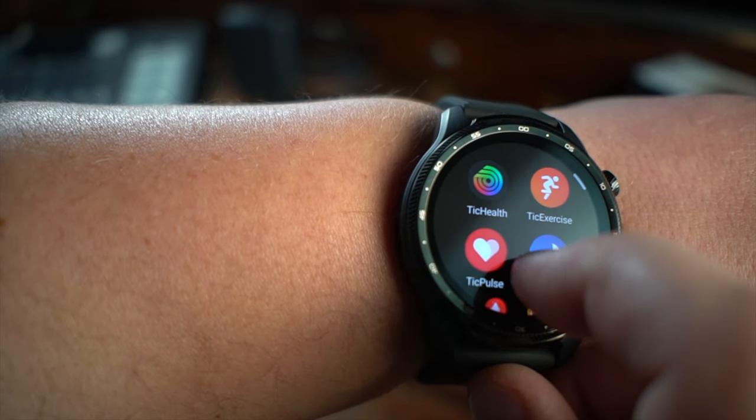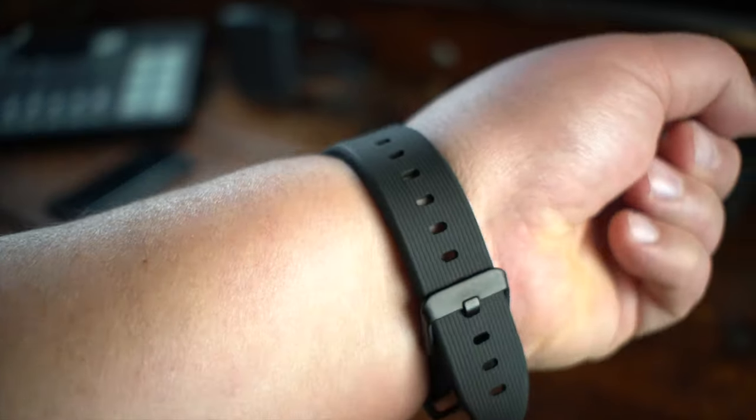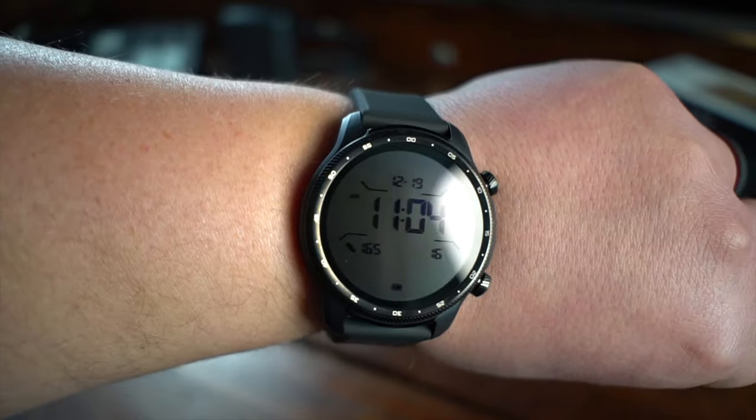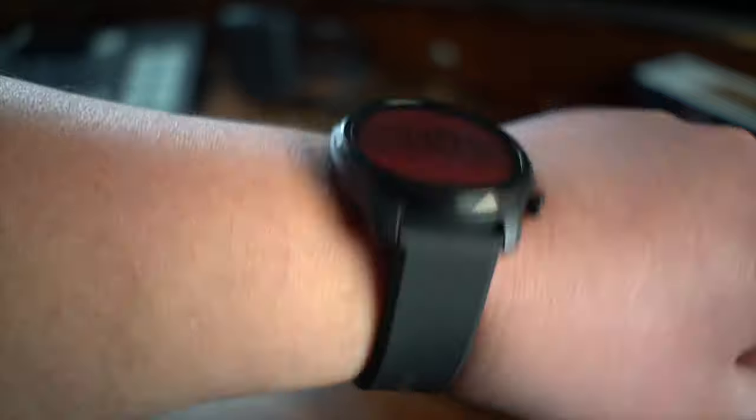The watch band that comes with it is made of something they call premium fluoro rubber, which is honestly just durable and strong — and actually really comfortable as well. I found the rubber watch band to be perfect for this particular watch. However, if you don't like it, the watch band comes in the standard 22 millimeter strap so you can pick up any 22 millimeter bands from Amazon, Etsy, or anywhere else that will immediately work with this watch.